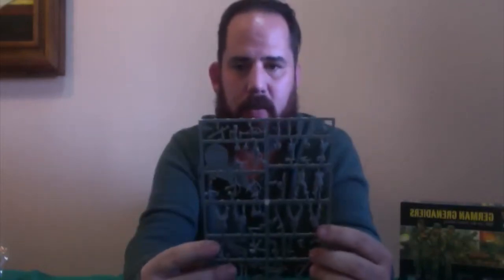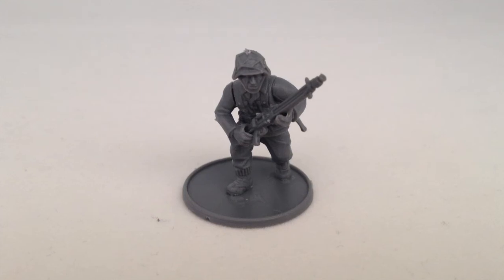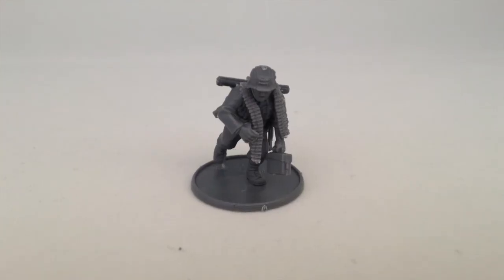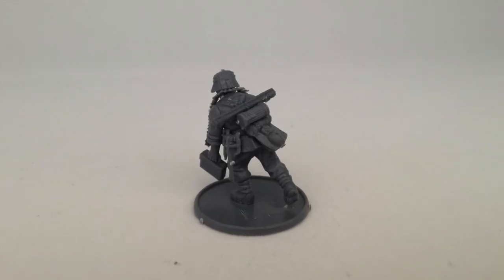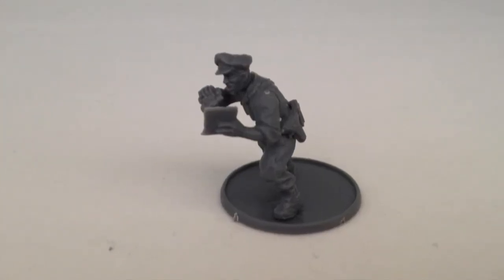In future videos we're going to have a close-up camera — I'll be able to set the sprue down and you'll have a top-down view of every single piece. These pieces are very detailed and very nice. Warlord makes quality stuff — I can't say enough good things about them. We're going to pick a couple, put them together, and show you the finished products. Here we have some assembled models of the Germans: a light machine gunner, the ammo bearer that goes with him, and an officer.